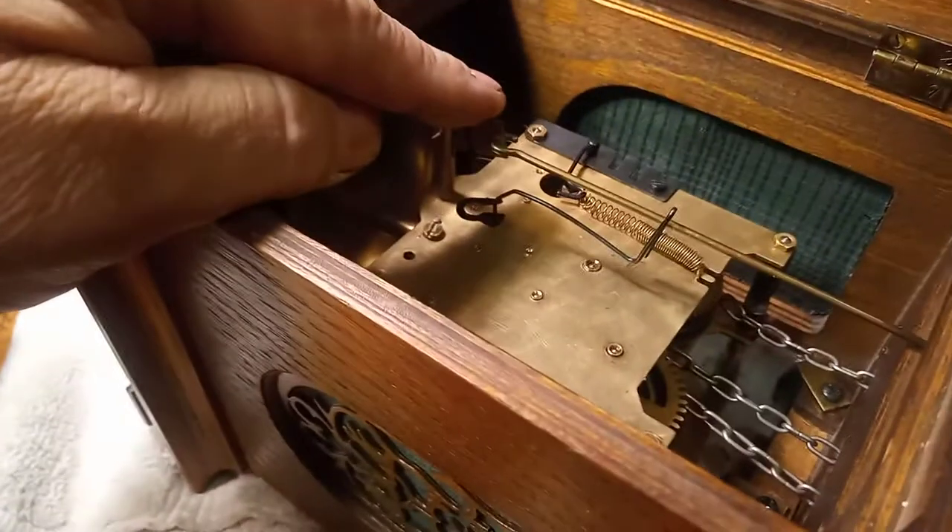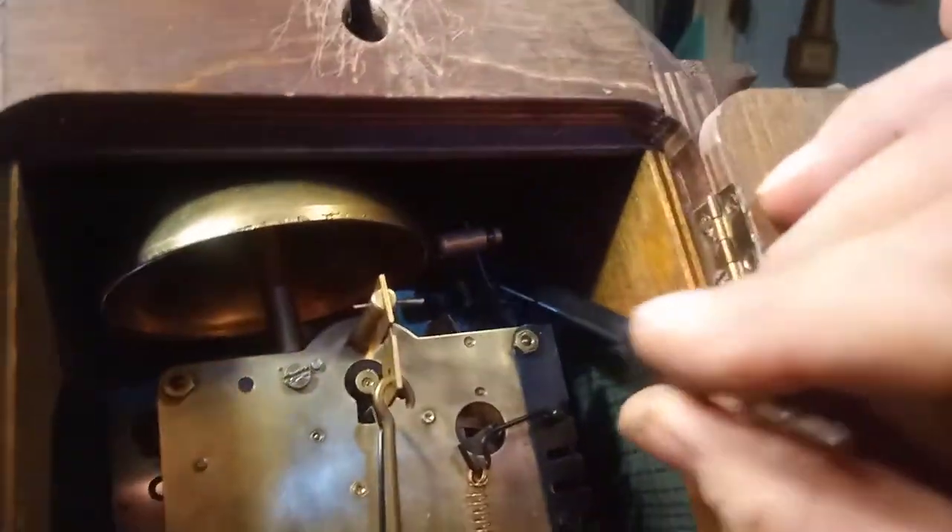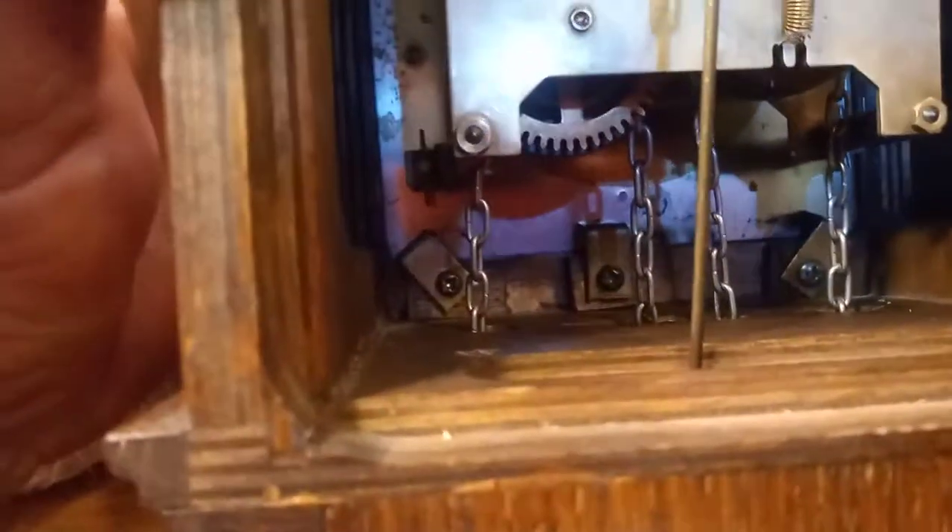I have the suspension spring on and the pendulum. I wanted to show you that the bottom three clips that hold the movement in — this one, this one, and this one. Plus there's the one up here, and then the one in the corner behind the bell. Remember at the beginning, I showed you that these were broken out.